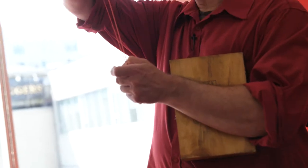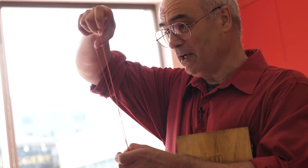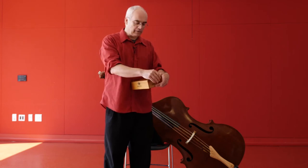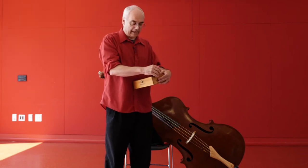This rubber band will serve as our string. If I were to pluck that, we don't hear much — it's very quiet. The idea is that it's moving back and forth, but it's not moving a lot of air. And the more air you move, the louder it is.